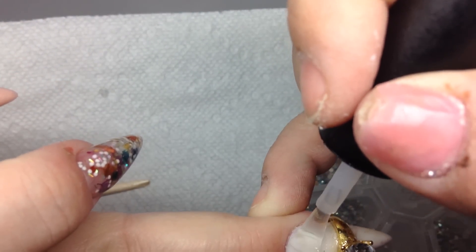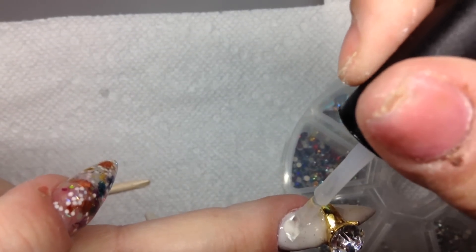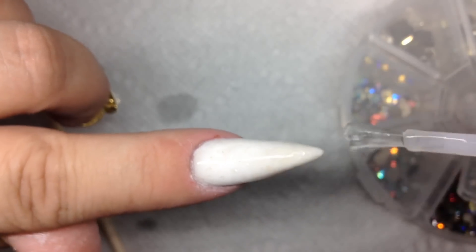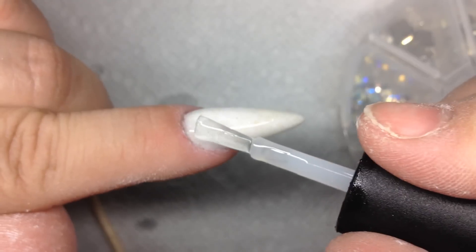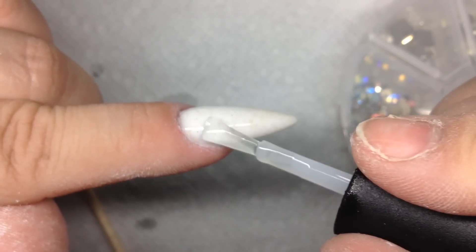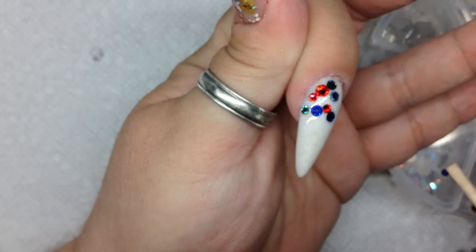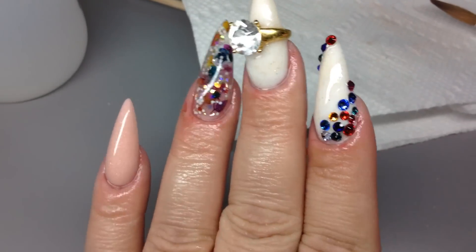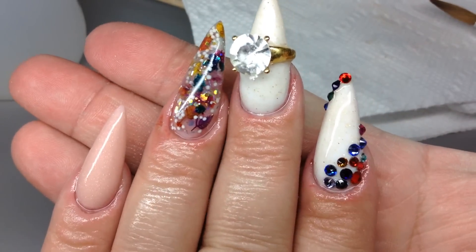When I do the pointer finger and add the Swarovski crystals, I just use the gel top coat as my glue. These are really pretty crystals — I love the colorful ones. I get my Swarovskis from Tammy's Place. If anyone needs to know where to get some, they have every kind and pretty much every shape that you need.